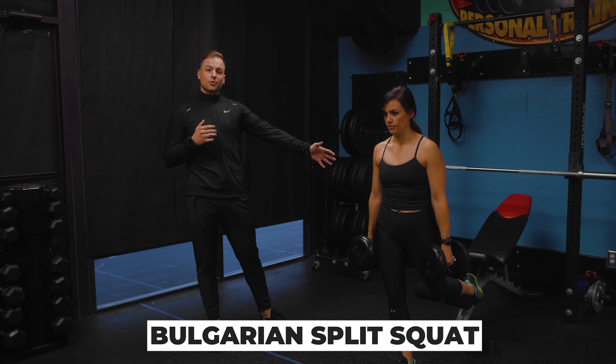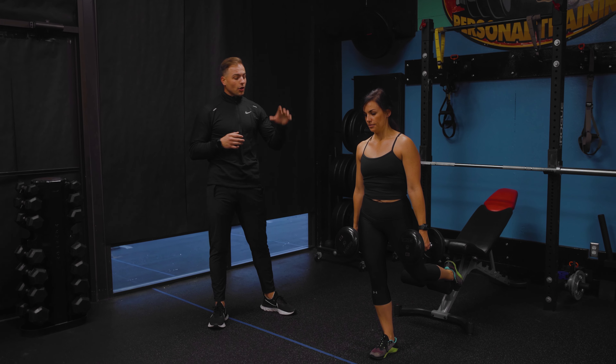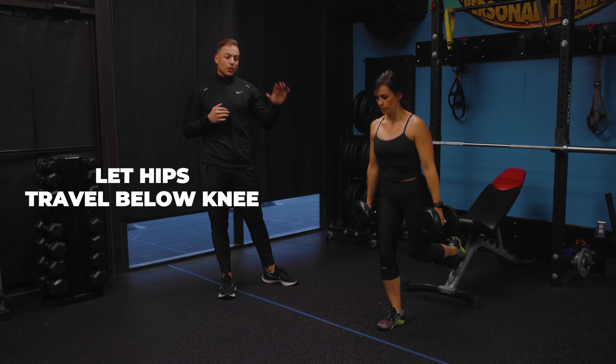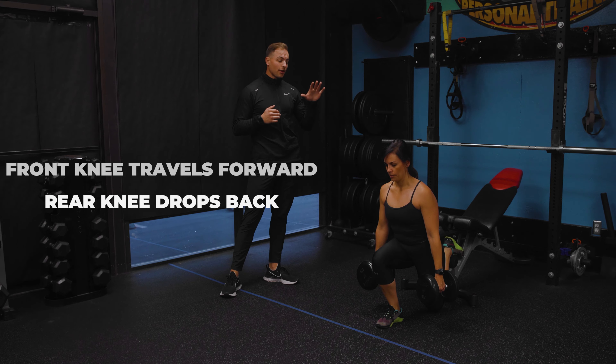Your back foot is elevated, so you're going to have to just rely on a single leg here. Go ahead and get into it Bree. You guys are going to want your hips to try to get down below your knee here — get full range of motion.